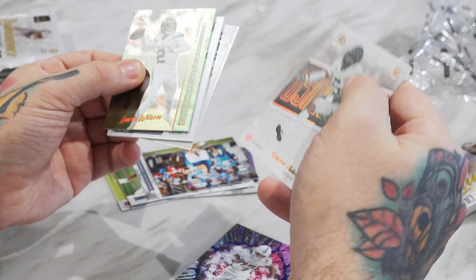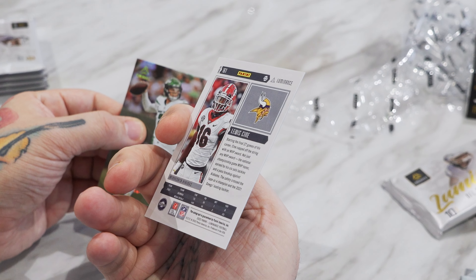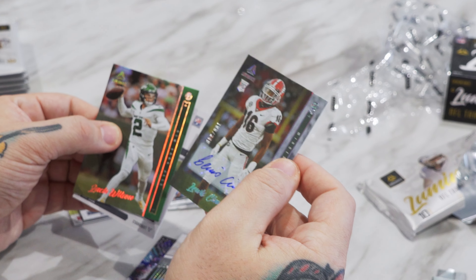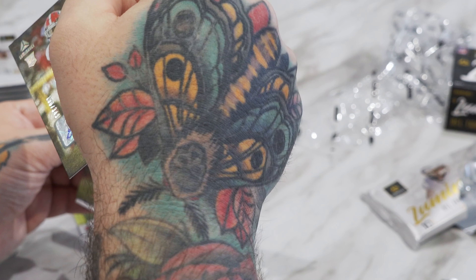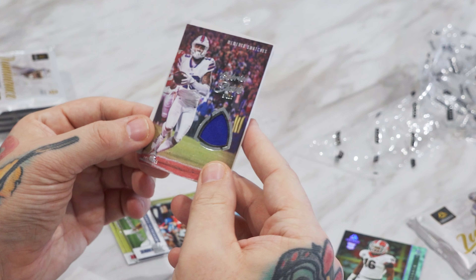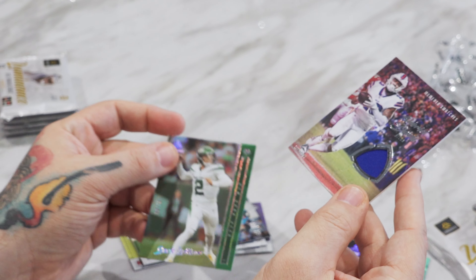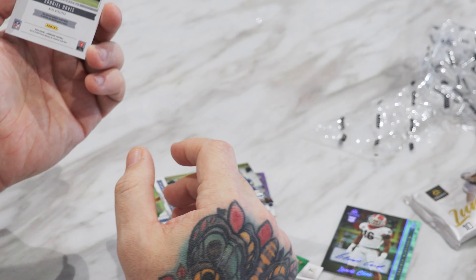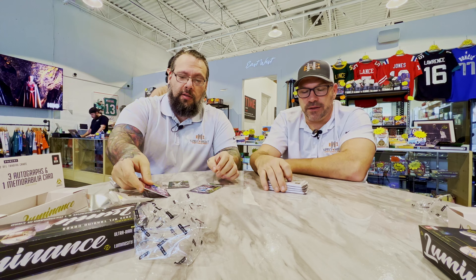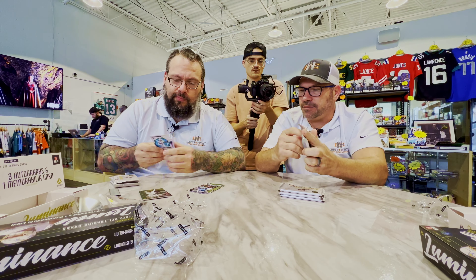Debo. Kirk Cousins. Mr. Glass. Ooh, Fusion — Jalen Waddle. That looks cool. It's a very cool card. That's a cool insert. Ooh, wrong year. Zach Wilson to 99.